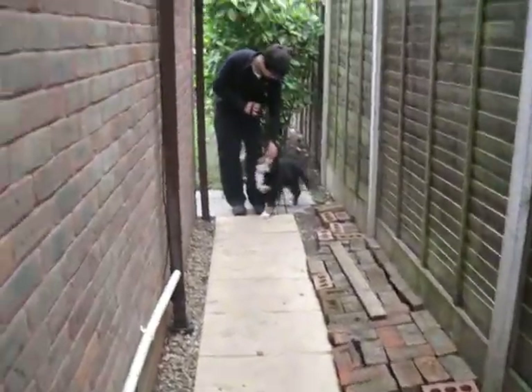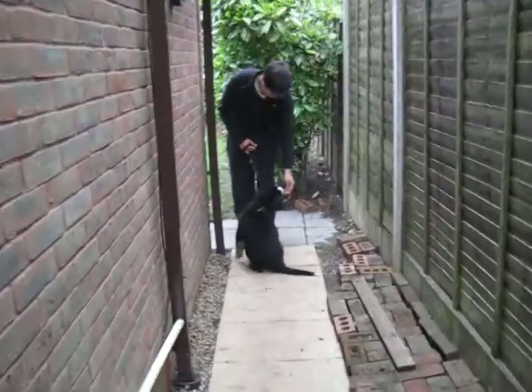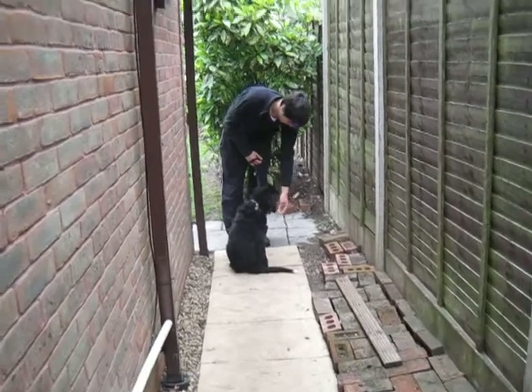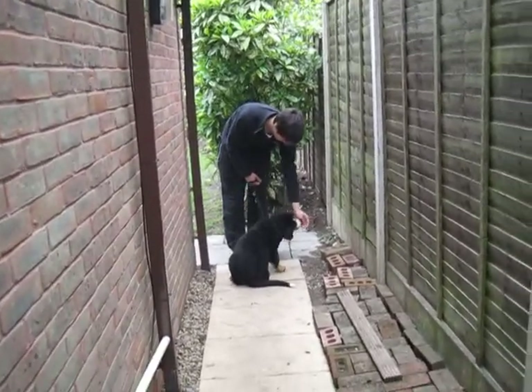This is the second half of the video teaching Isla to walk by our side as we start the walk. It's been three minutes since our last video and we're already getting some improvement, so let's see how we get on this time.